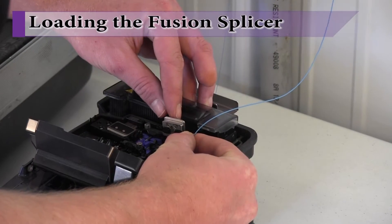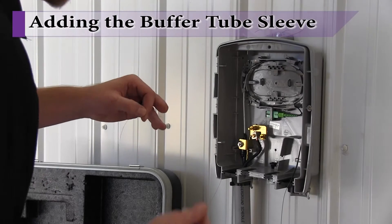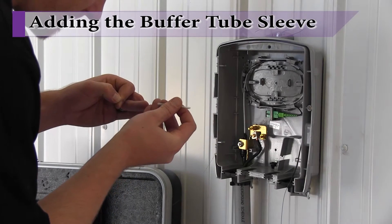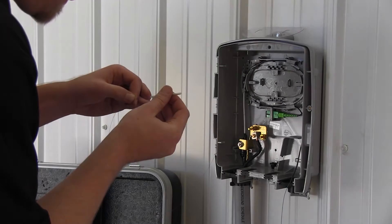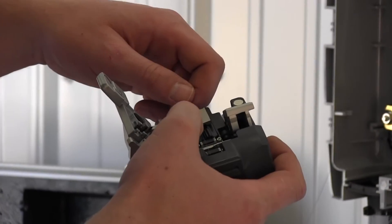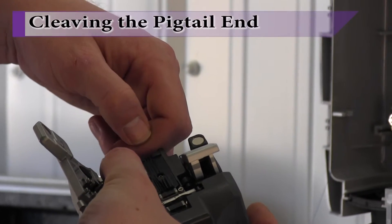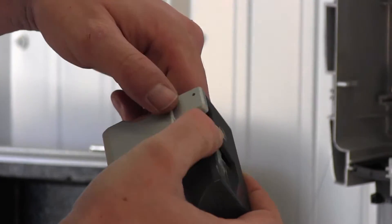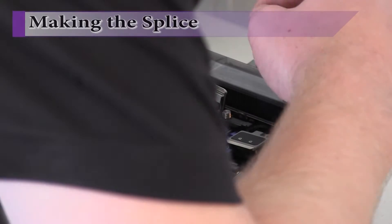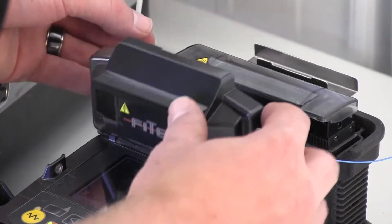Insert the prepared pigtail end into one side of the fusion splicer. From the active fiber end, slip a buffer tube sleeve onto the fiber. This sleeve will be used in a later step after the fiber has been fusion spliced. Using a cleaver, snip the end of the fiber off to ensure a clean cut and that the cut is at the proper angle. Insert the cleaved end into the fusion splicer and complete the splice.